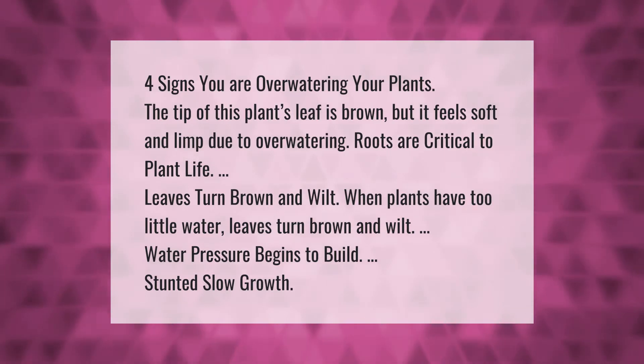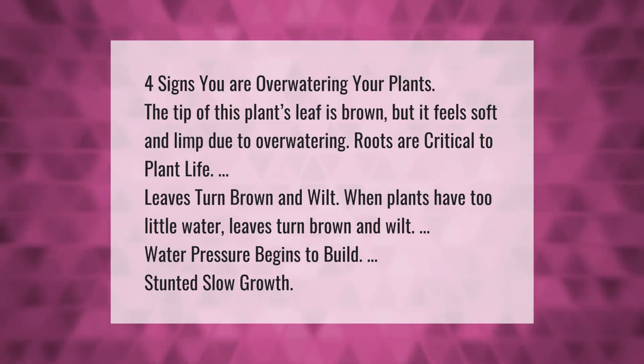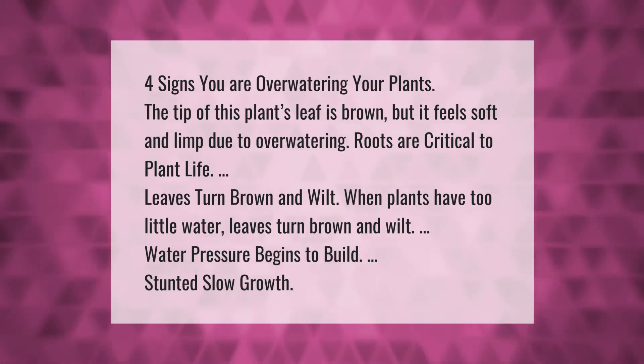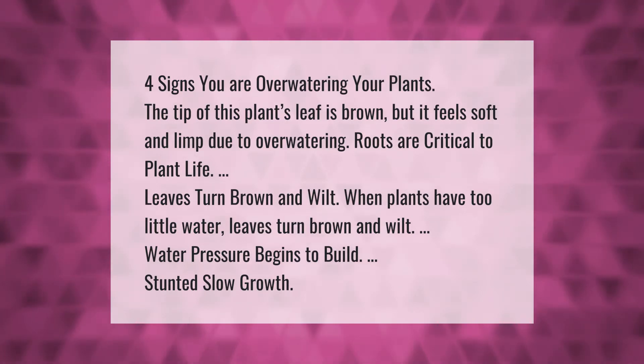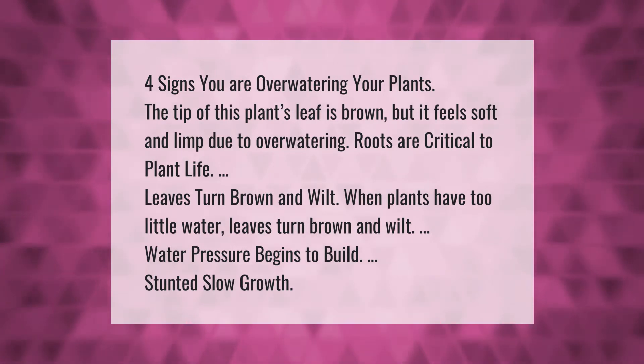Four signs you are over watering your plants. The tip of this plant's leaf is brown but it feels soft and limp due to over watering. Roots are critical to plant life. Leaves turn brown and wilt when plants have too little water.